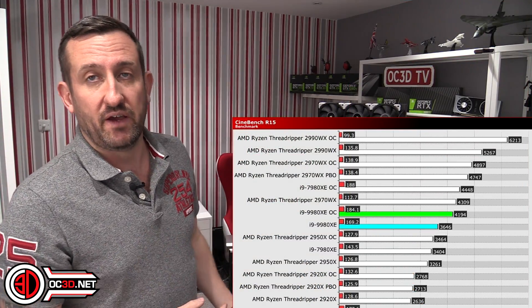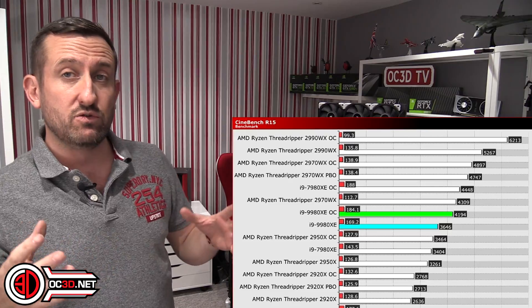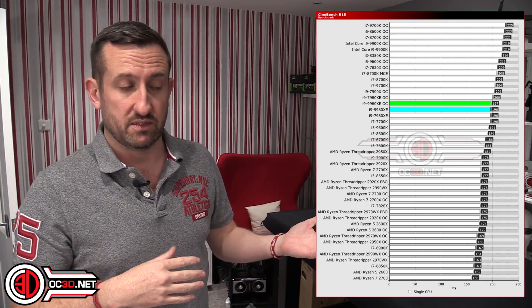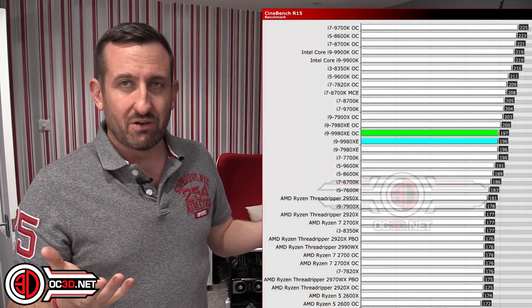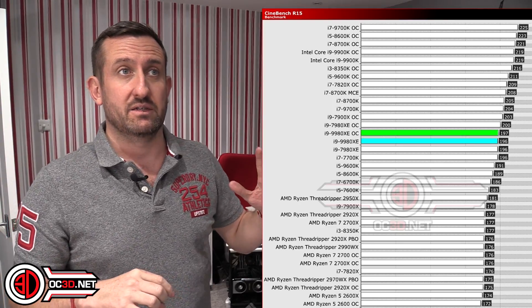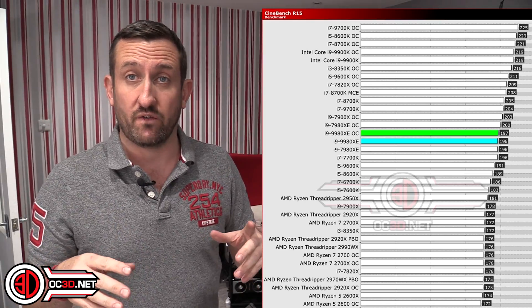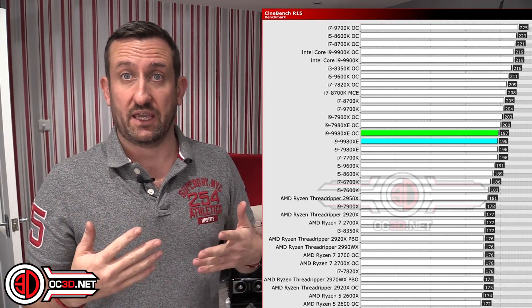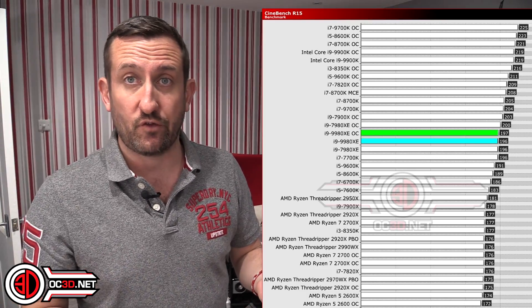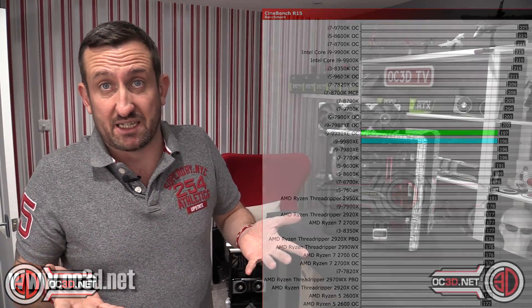It's a similar scenario in Cinebench — the multi-core result again favours AMD at this level. But when you go down into the single-threaded results, that is when you can see Intel does slightly better than AMD. In all honesty though, at this kind of level, if you're genuinely worried about single-threaded performance you're better off not having one of these at all.